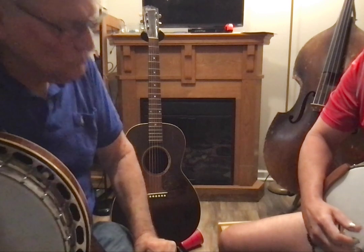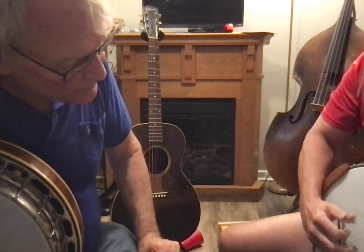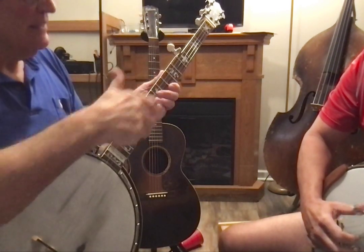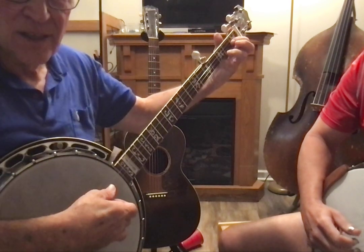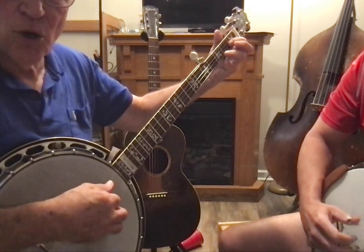So try that. Second string. And then you have to somehow get your thumb to come back there. So two rolls. Then you do it again — thumb, two rolls.